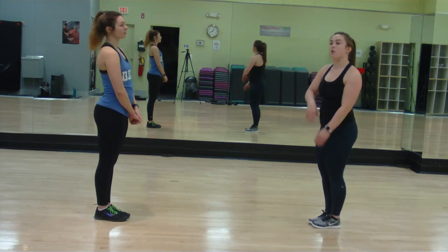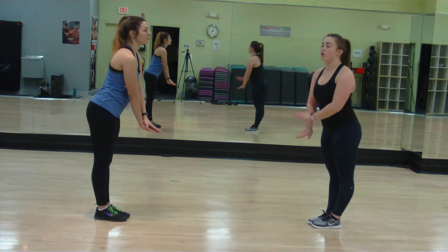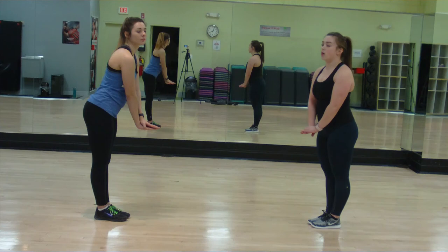You clap for 3 more eight counts, and then you do 1, 2, 3, 4. Then it goes back to 1, 2, 3, 4, 5, 6, 7, 8. After that, we count going back to the sassy walks forward.